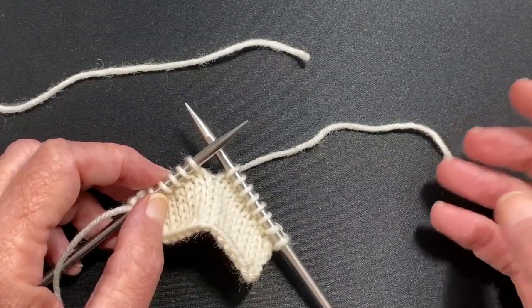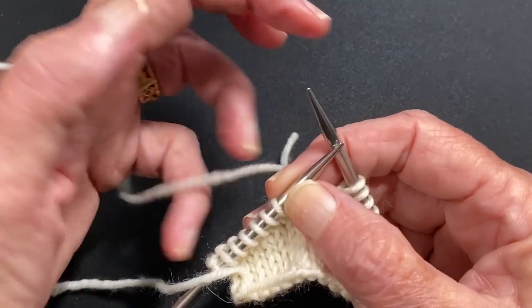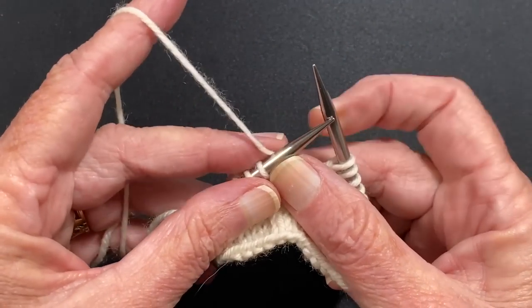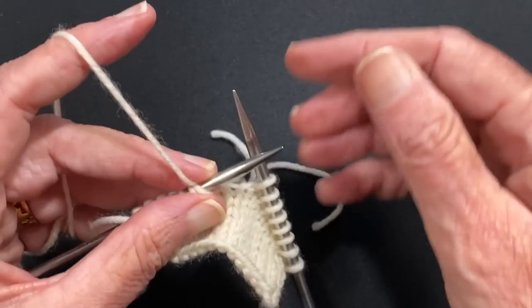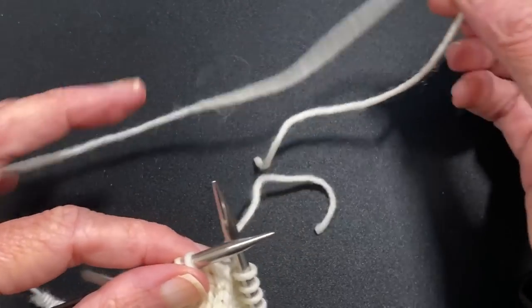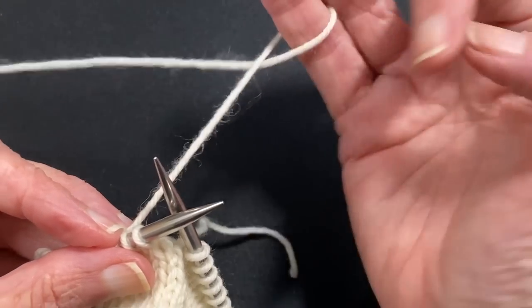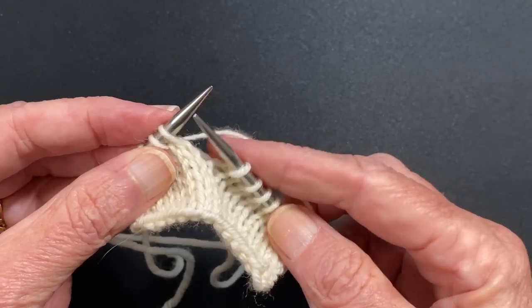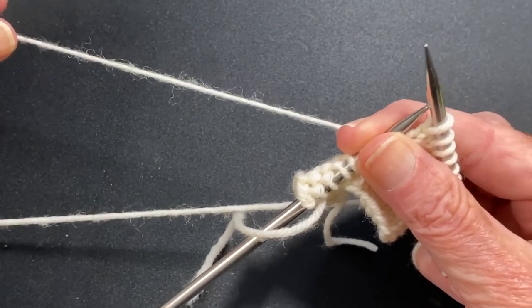So I just drop the old color, I pick up the new color. If you're a continental knitter you can put it in your hand and secure it down with this finger right here — here's the tail. Or if you're a thrower, same thing: you can still secure it down with this hand and put it in this hand to tension it, so that you have something holding this tail.